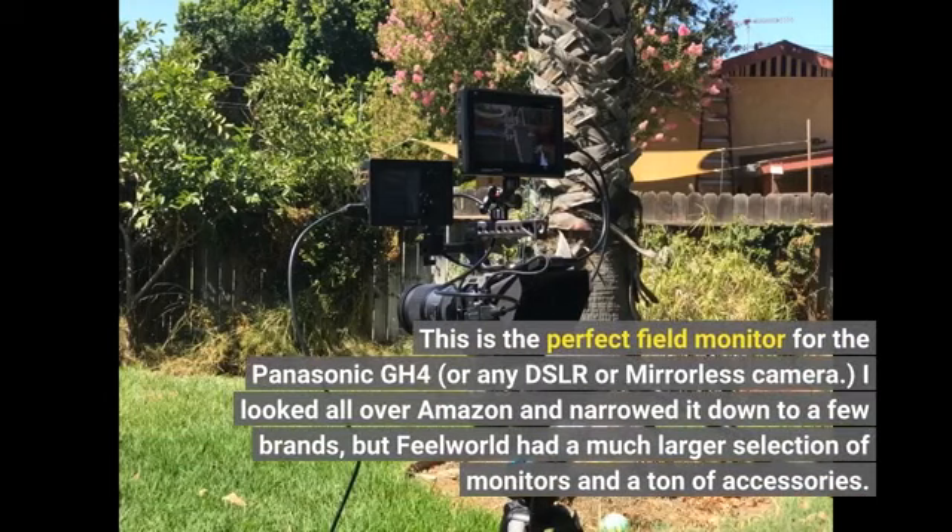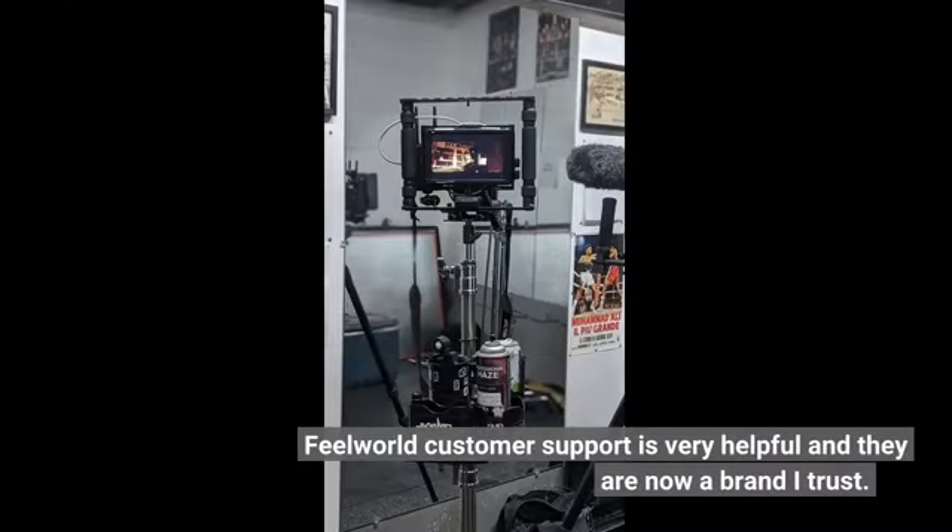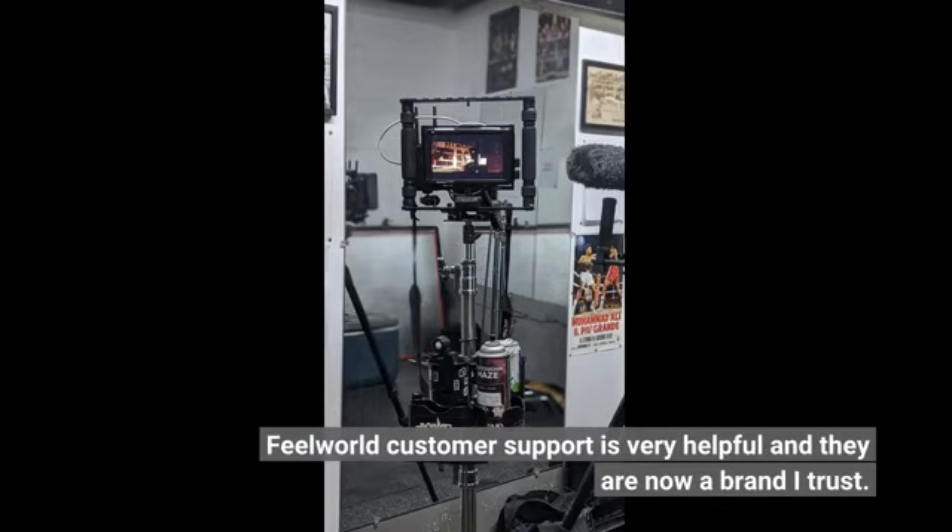This is the perfect field monitor for the Panasonic GH4, or any DSLR or mirrorless camera. I looked all over Amazon and narrowed it down to a few brands, but FeelWorld had a much larger selection of monitors and a ton of accessories. I had a few conversations with them prior to buying and ultimately decided to buy the ultra-bright FW279 model. After using it for a week, I can say it's the best field monitor I have ever used.